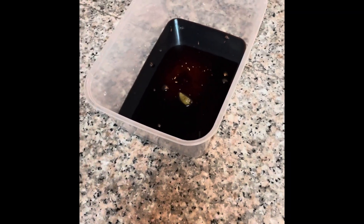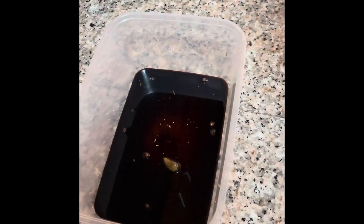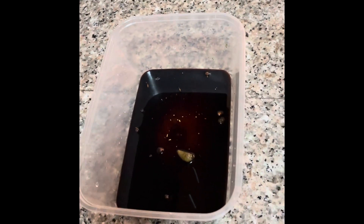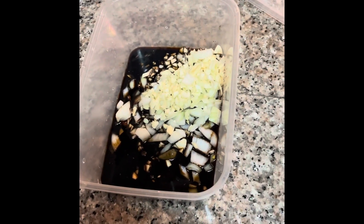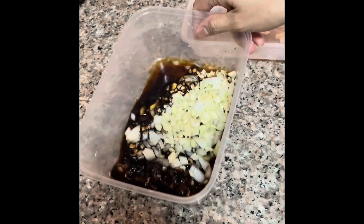Rose is making a pork marinade. She put a little bit of pepper, soya sauce, white onion, ginger, and garlic. This is in Philippine tradition style.